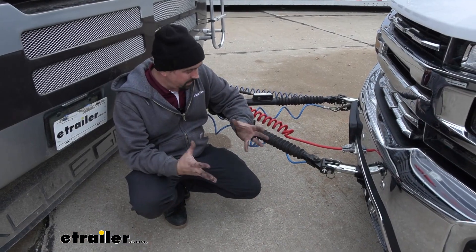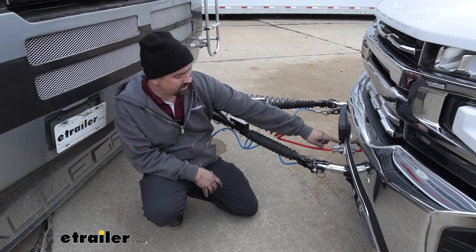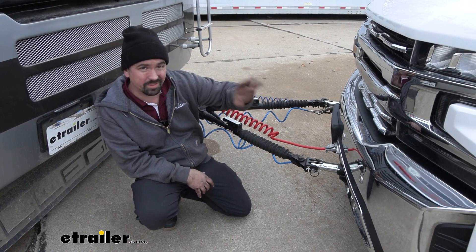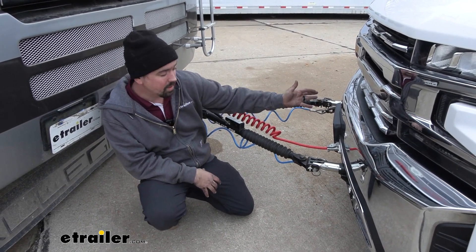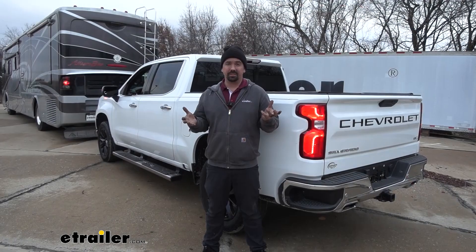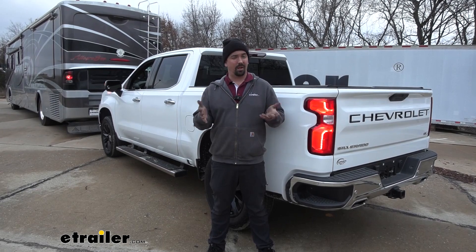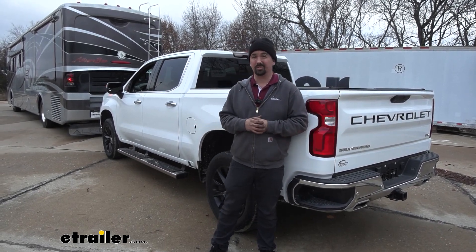This kit can definitely piece together some of your required flat tow components because it comes with an umbilical as well as a six-pole, which are two components that you're going to need for your flat tow. As far as the installation goes, you don't need to be a wiring expert — I'm going to walk you through all the steps so follow along and we'll get your diode wiring installed.